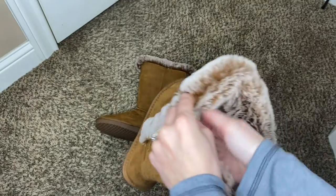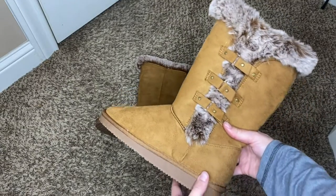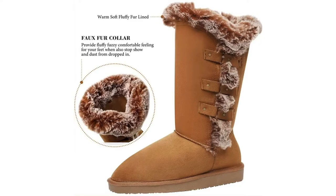It provides the right grip for every environment. It has such a thick sole and fur liner which improves thermal insulation for these winter boots.